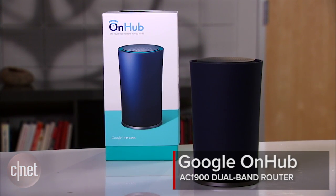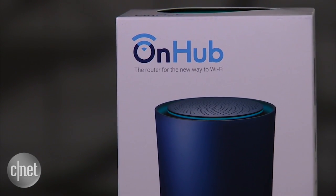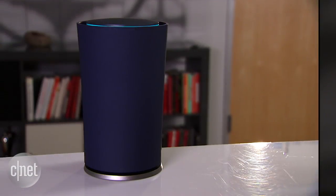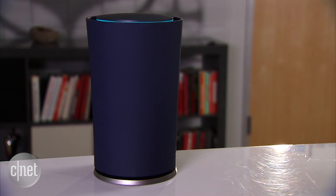This is the OnHub, the very first home router from Google. Hello, I'm Dong Ngo, and if you wonder why Google decided to make a home router, well, I have no idea. But here's a hint: you need a Google account to use this router, and when in use, it connects to Google all the time. That said, this one here is like no other routers I've ever seen.